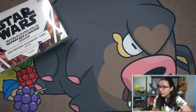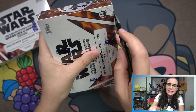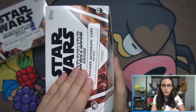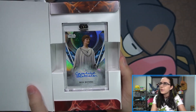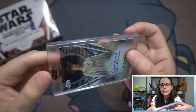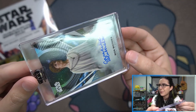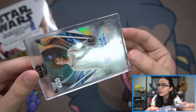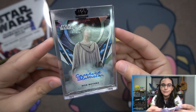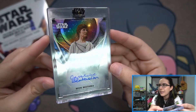Back to business — one encased autograph card per box, no more, no less. Let's see what we find here for Ian. Starting off with our first box — and these openings go by so quick, that's what happens when there's only one card per box. We have a base autograph with a pretty scratched-up case. Topps, what are you doing? I don't know why all the card companies — not just Topps, but Panini and Upper Deck as well — when there's an encased product, the cases don't look so good.